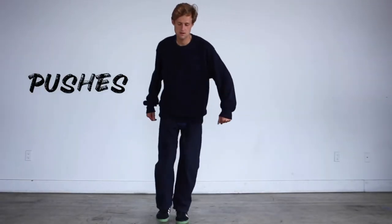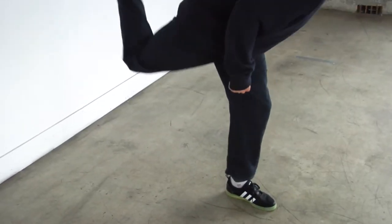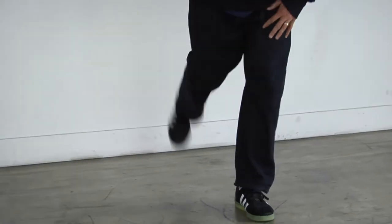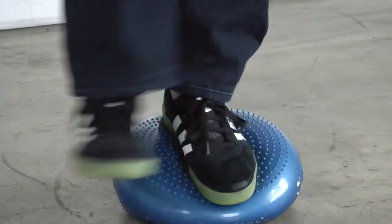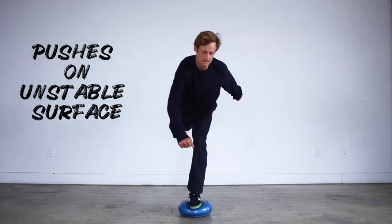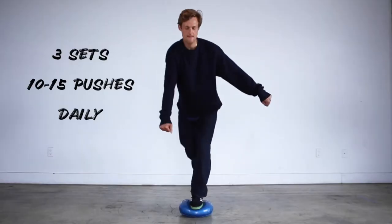Balance exercises are introduced around the same time as the jump flicks, or slightly before. Level one is a simple pushing motion while balancing on one foot. Level two is balancing on a balance disc — if you don't have one, stack a couple pillows or towels to create an unstable surface. You challenge your ankle to maintain stability while doing the pushing motion.